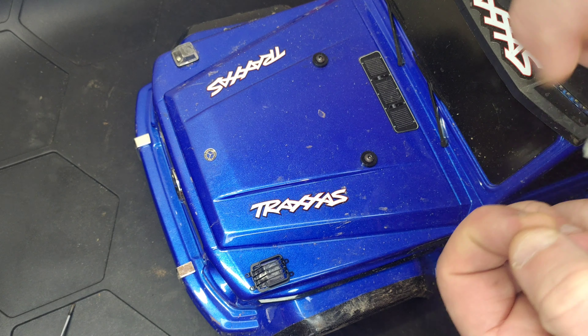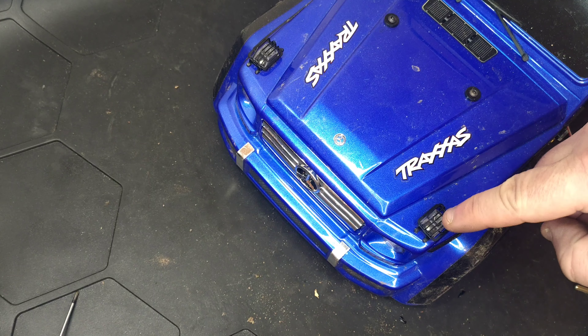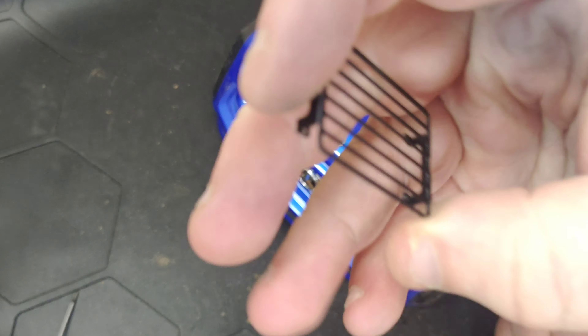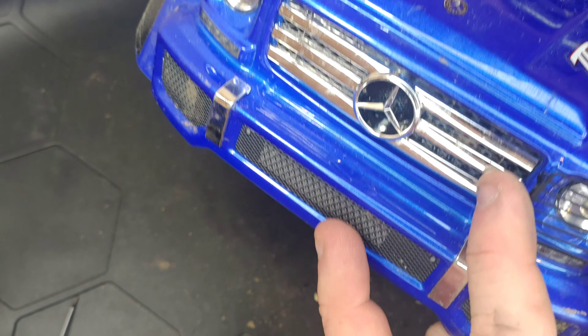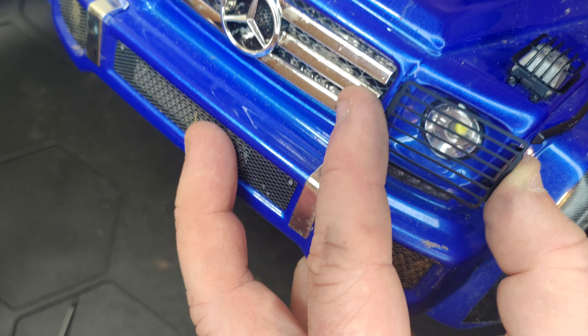Next we're going to try and get one of the headlamp grill covers fitted. So these top covers — you actually get two extra screws with them. Now I think these are going to be quite a challenge to screw on because you've got to try and get the screwdriver through the grills. These are going to sit something like that, so I'm going to have to work out where these line up and which part to screw into. I'll try and find the flattest part for them all to line up.